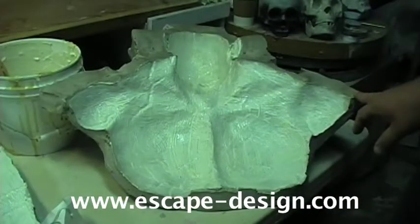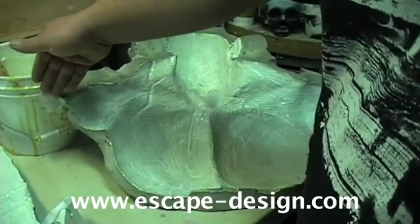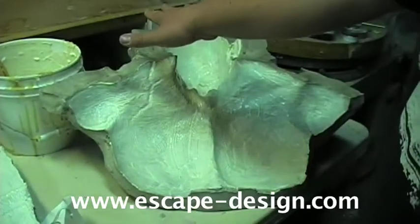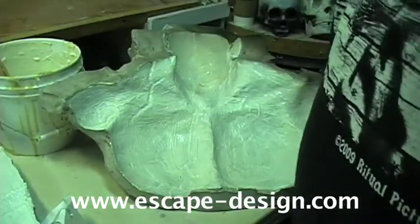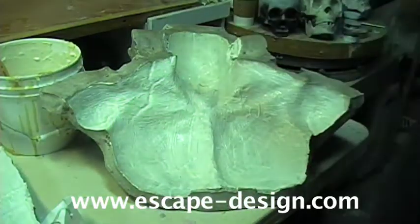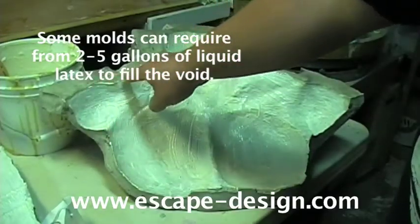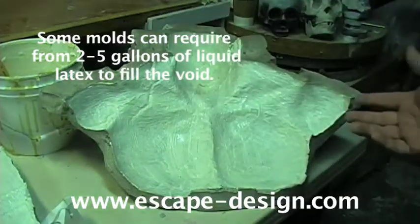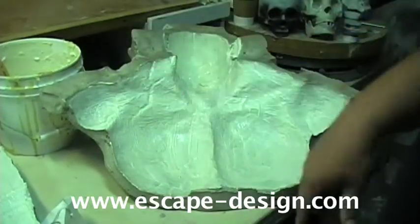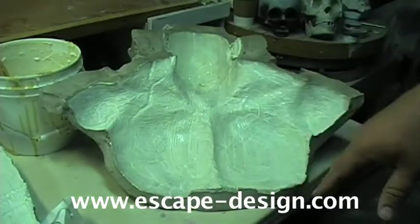One thing I want to point out about this particular mold, in case you have a similar one: a lot of molds stop at the shoulder point and come across. When the mold halves fit together, from here to here will be a reservoir that we can fill with latex later — that's why I told you that you needed multiple gallons. We're going to fill this cavity with latex because these seams where the molds fit together haven't been painted yet. That's going to seal up those little lines and give it a chance to suck up a little more latex, and maybe fill in areas that didn't quite get hit with the brush.